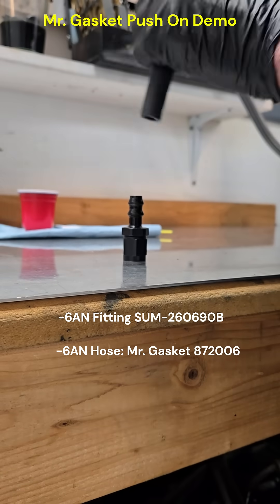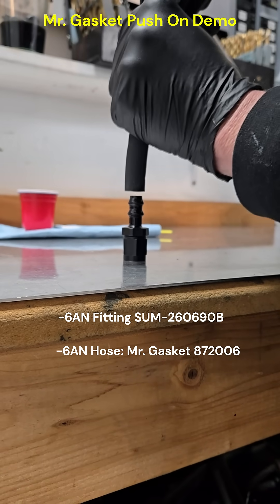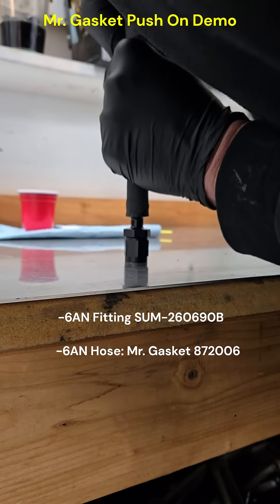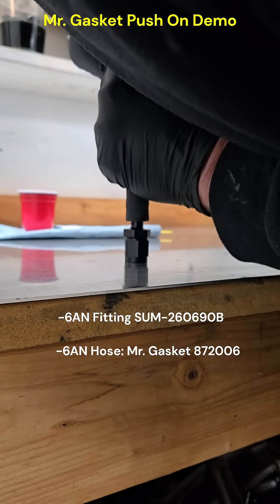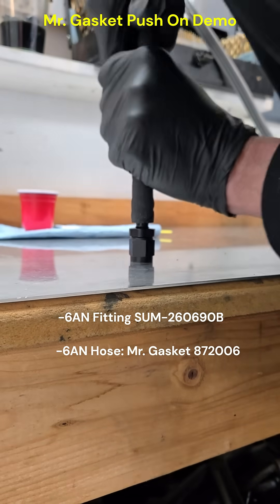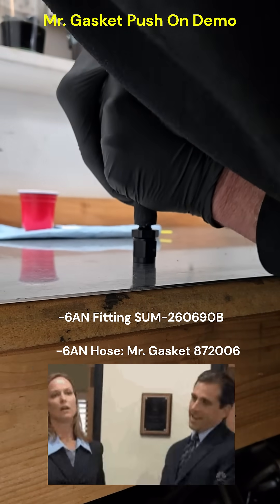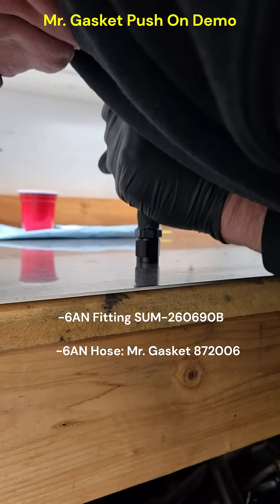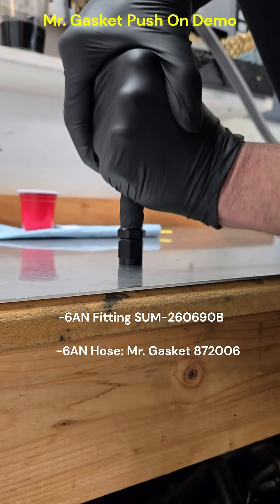Watch it in action here. You go in and push straight down. It's not easy but it's not too hard — keep pushing. As you can see it gets a little hard; keep pushing until it bottoms out on the fitting.